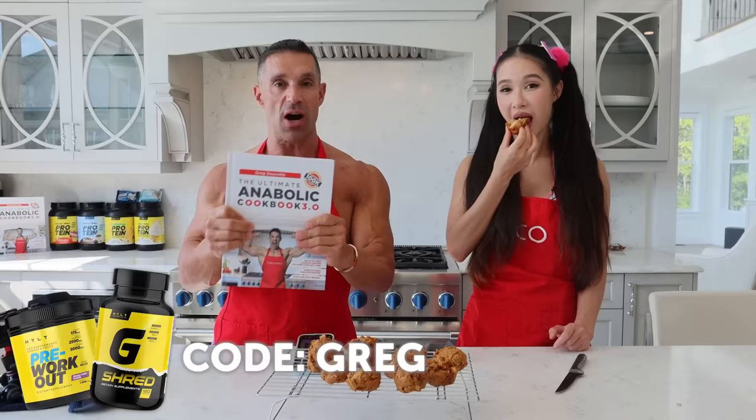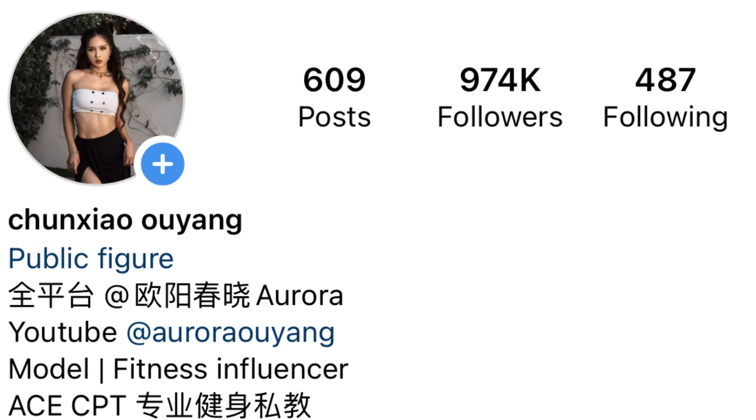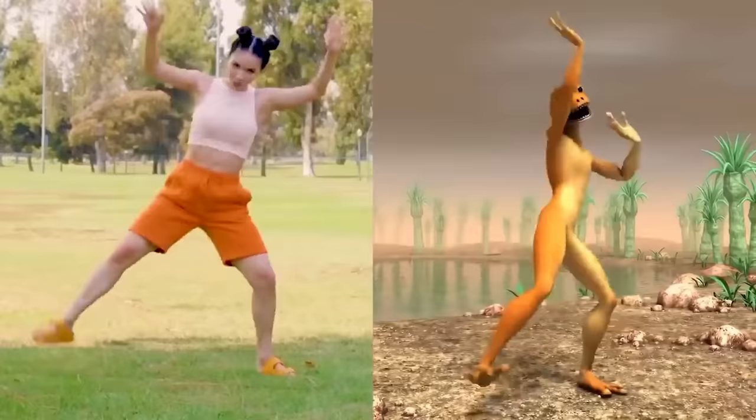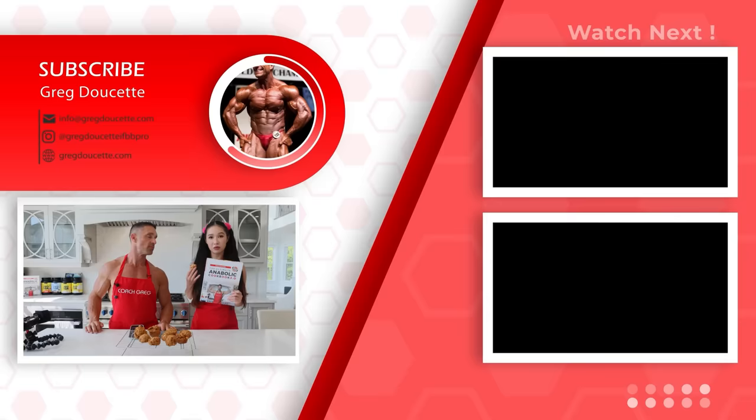If you're interested in any of the cookbooks, click the link in the description — available in hard copy and PDF. Also don't forget to follow Aurora on Red Book, Instagram, YouTube, TikTok, and Bilibili — she does all kinds of fun things, dancing videos and whatnot. Her audience is about 90% women and mine is 95% guys, so perhaps we can swap followers. I would definitely recommend everyone to get this cookbook — the recipes are easy, and if you can't find an ingredient you can always substitute. Buy my freaking cookbook. Until next time, we're out.